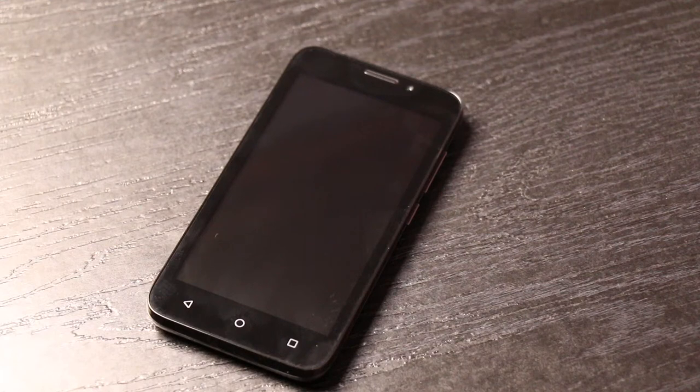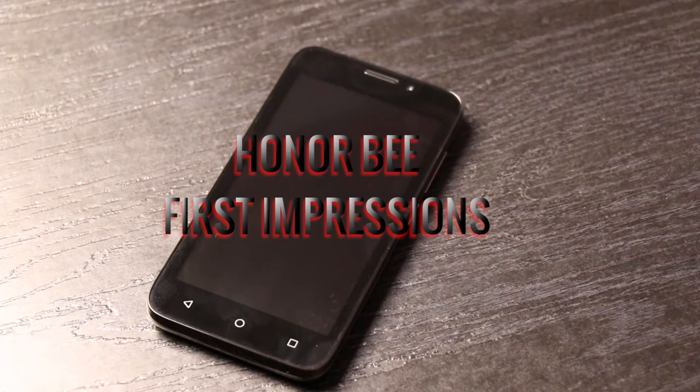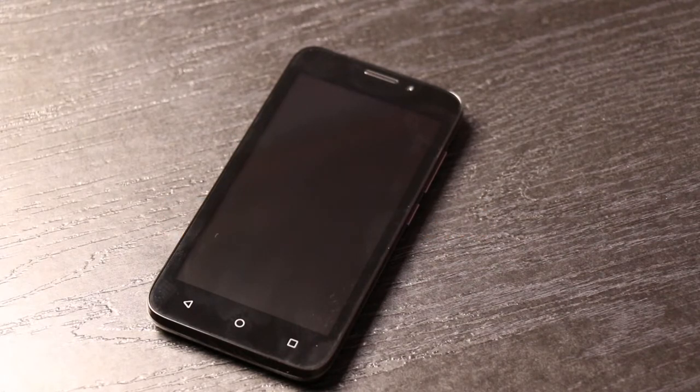Honor is known for bringing devices at many different price ranges, and one of the phones brought at a really rock-bottom price is the Honor B. This is GK from techpp.com giving out the first impressions of the Honor B, so let's have a look.